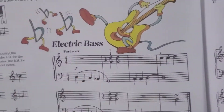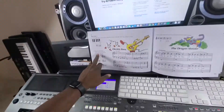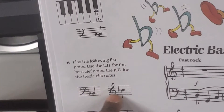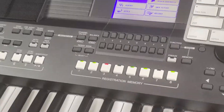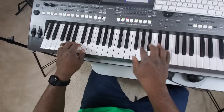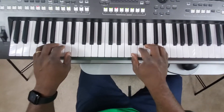Let's hear what this song sounds like. These are the flat notes we use with the left hand. We position our fingers in the G position, and it will play like this.